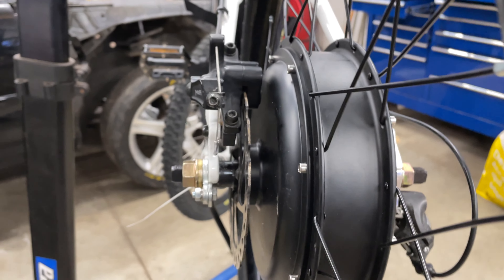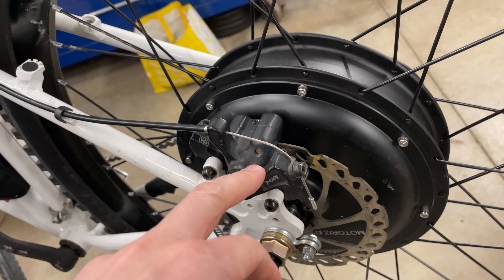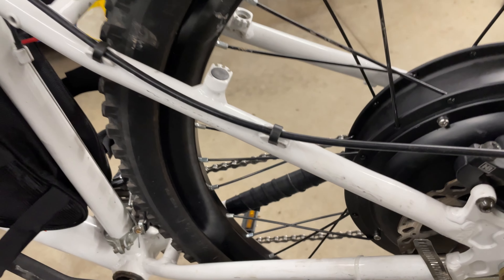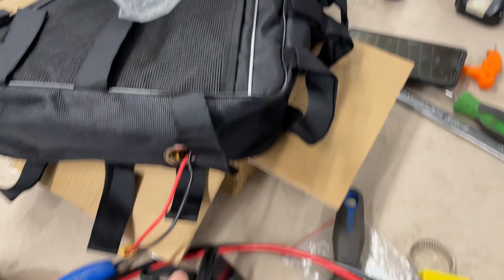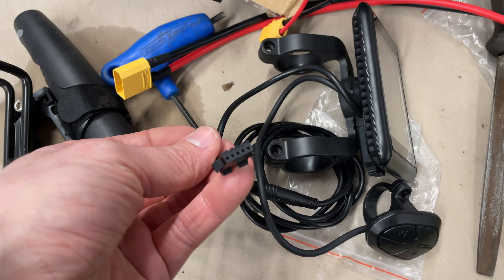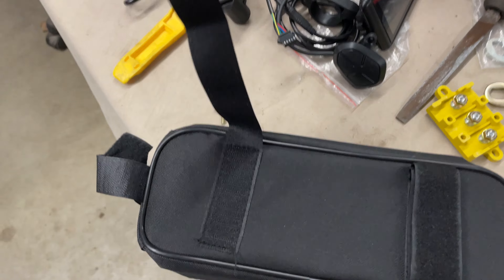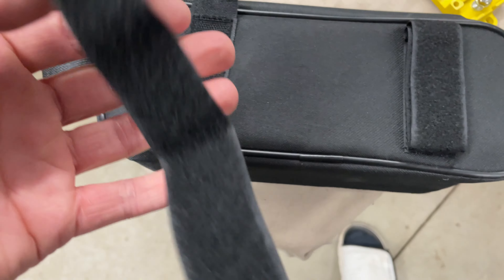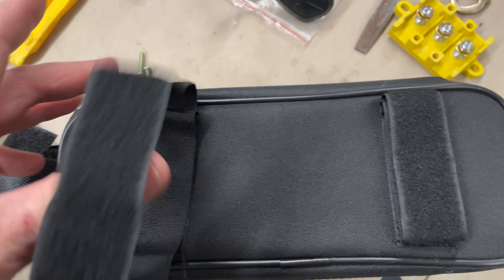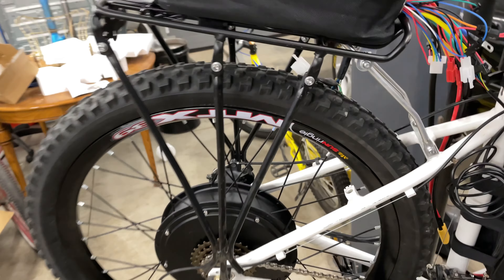Wires are coming out here — we don't know where we're putting the controller yet, maybe a rack. We've got an eight-speed setup on a five-speed freewheel; we'll just leave that and see how it works. Brake is set up — for this speed of e-bike we'll end up putting a four-piston hydraulic brake on it. This is just temporary: a mechanical brake with a six-inch rotor. We're also going to upgrade to an eight-inch, or 203-millimeter rotor. Here's the color screen setup with its button and connector, and the controller bag with all the wires — the velcro is completely useless.